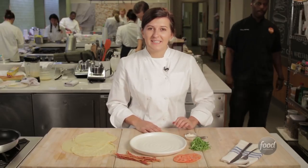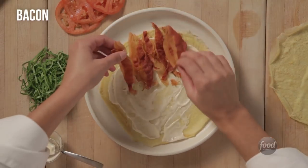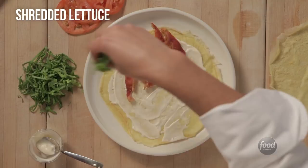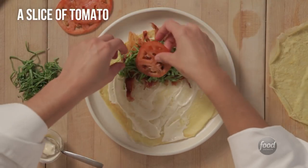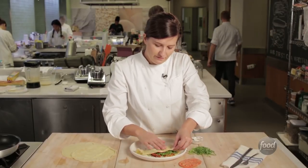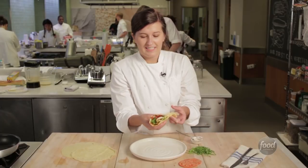So let's start building our BLT crepes. I'm going to spread a little bit of mayo, and then I'm going to take bacon, some shredded lettuce, and a slice of tomato. Fold it in half, and then I'm going to fold it over again. And look at that.